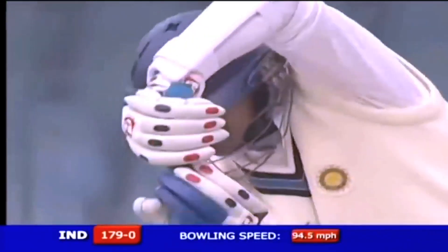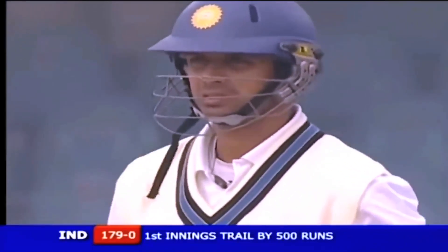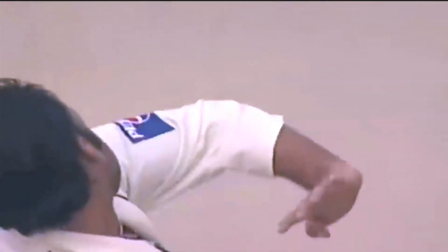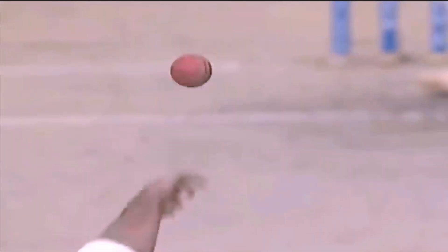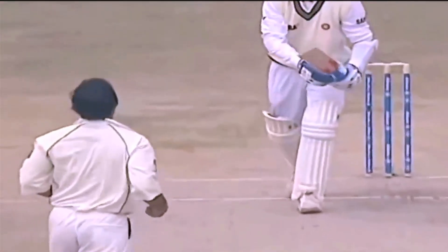A bit of reverse swing but he had to put in a lot of effort — look at that bowling speed, 94.5 miles per hour. A bit of change in action as well, a bit more sling here, probably getting a little more round-arm to get the reverse swing going for him.